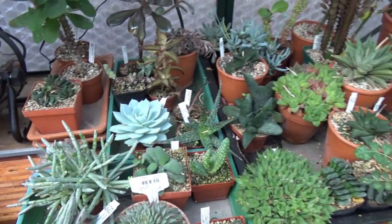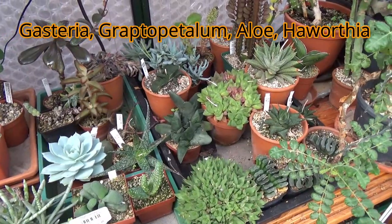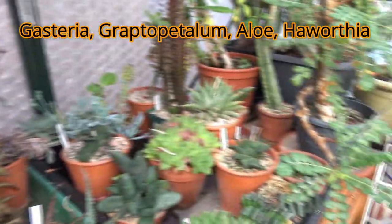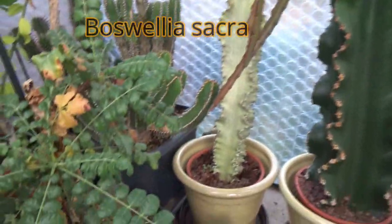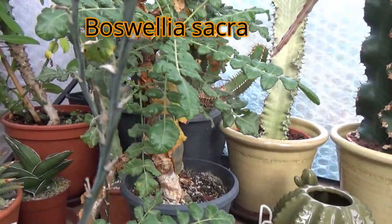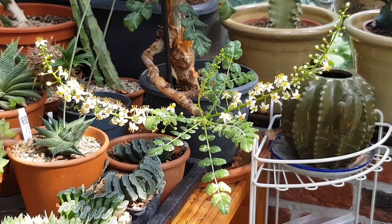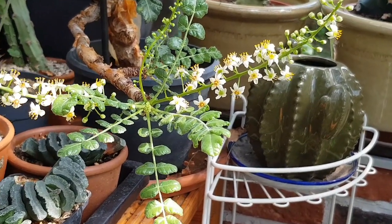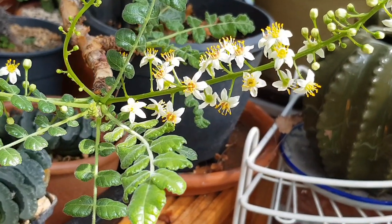I've got various other succulents — Gasterias, Graptopetalums, aloes, Euphorbias, and Haworthias. And here I've got my frankincense tree — this is Boswellia sacra. I've got a short video that shows this plant in beautiful bloom, that was about two months ago, back in August or so. More Euphorbias as well.